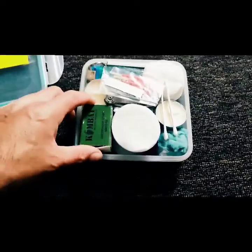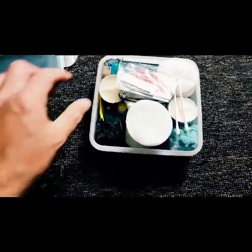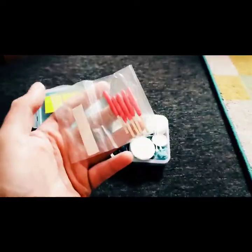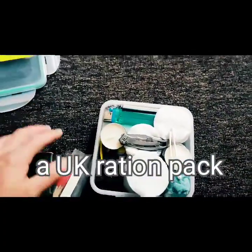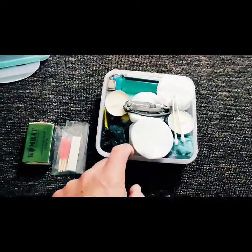First of all, as you can see, these are the waterproof safety matches by Combat UK. We also have some storm proof matches — these are out of a ration pack. So we've got enough stuff here, we shouldn't have trouble getting a fire in any environment, even damp environments.